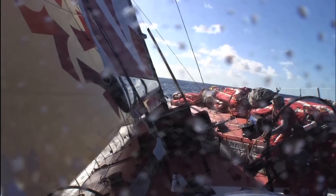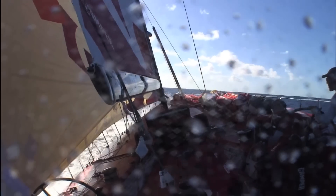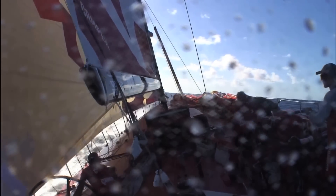We're sailing along in a bit of a leftover seaway with a little bit of water in the foot of the Zero Master Zero. And then it just broke along the foot and split for about a metre or so.